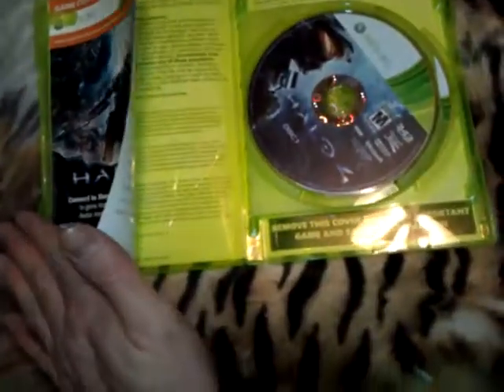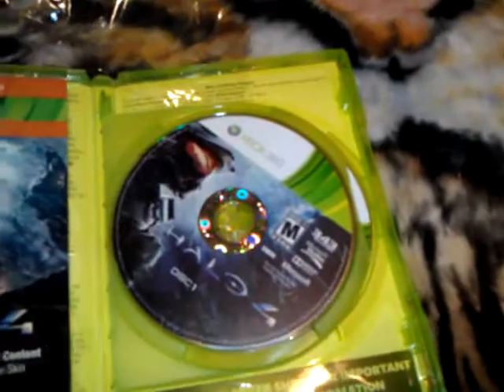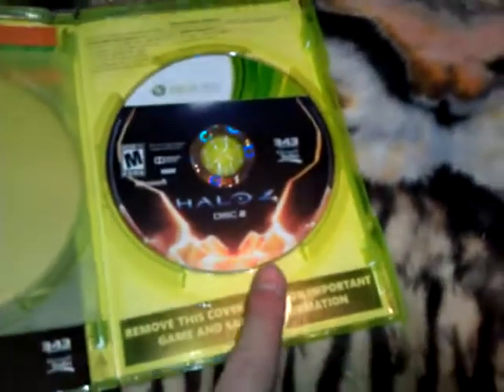Voila! And I got some Halo 4 content. I'm not going to show you that because that's personal. So we have disc 1, which I'm going to guess is single player — the campaign. That's what they had in Halo Reach, the campaign on the first disc. And then the second disc is Halo multiplayer.